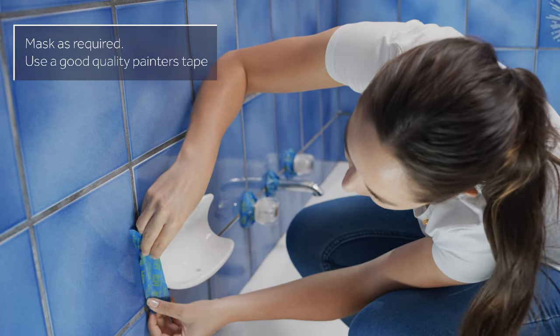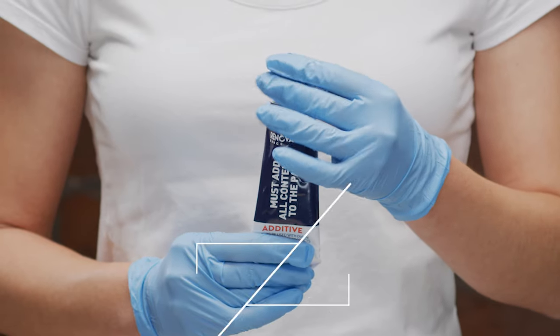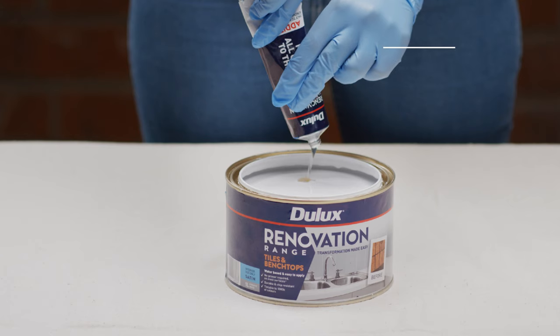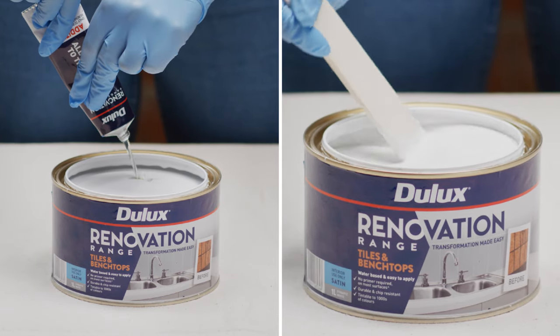Masking is required to ensure you don't paint other surfaces — use a good quality painter's tape. Open the additive found under the DualX Renovation Range blue lid. Pierce the opening with the opposite side of the cap and pour all the contents into the paint. Stir well for approximately 2–5 minutes with a broad, flat paddle.